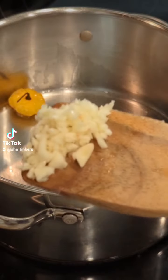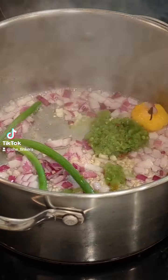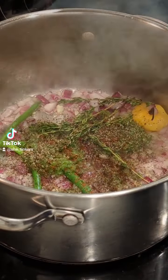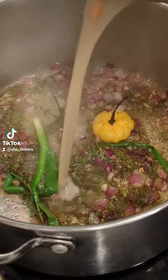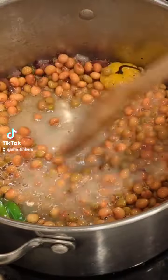I start off with coconut oil, a whole scotch bonnet, chopped onion, chopped garlic, scallion, a few spoons of sofrito, some thyme, black pepper, salt, ground clove, ground pimento. Then I add my can of pigeon peas and coconut milk.